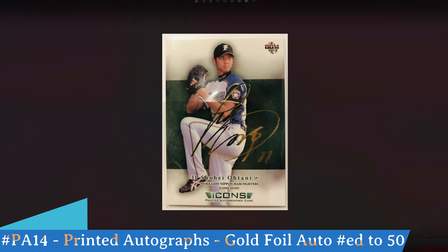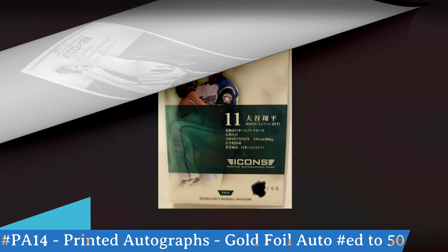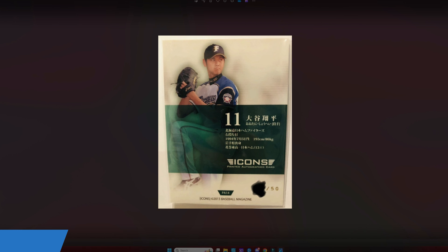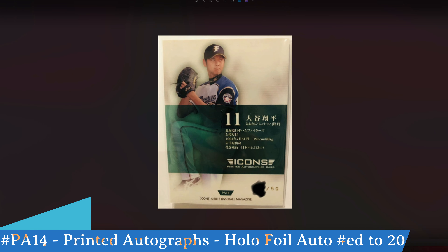The second special insert you could get in these box sets of Shohei Ohtani is this gold foil facsimile autograph version of his signature — you also saw this in his Rookie Edition. BBM liked to use gold foil, silver foil, red foil, and blue foil versions of his card as chase parallels. This gold foil printed autograph says 'printed autographed card' at the bottom, numbered PA14 in the set — printed autograph 14. On the back, these special gold foil autos were numbered out of 50.